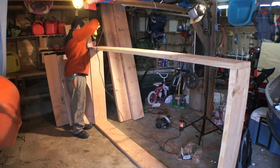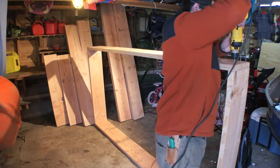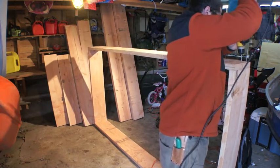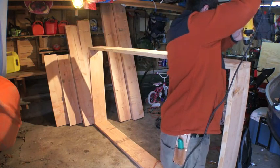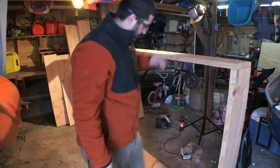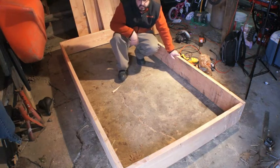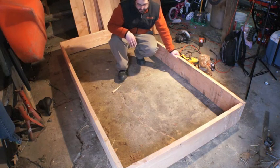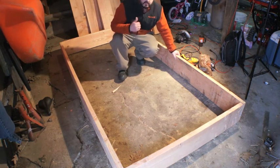Now let's do this. All right. Here you have it — one 4-foot by 8-foot raised garden bed, ready to go out this spring. All we've got to do is bring it outside, fill it up with dirt, and we're going to be good to go. I think this one's got some cabbage and cauliflower growing in it. All right, can't wait. Bye guys.